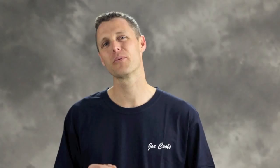And for the best results on your wall split air conditioner, let's set a reminder in our calendar to make sure this is done every three months.